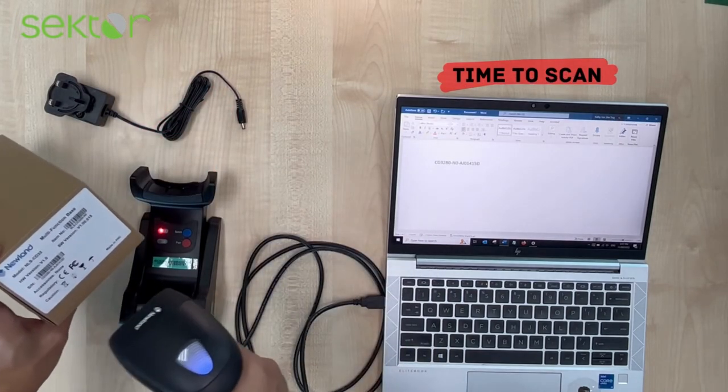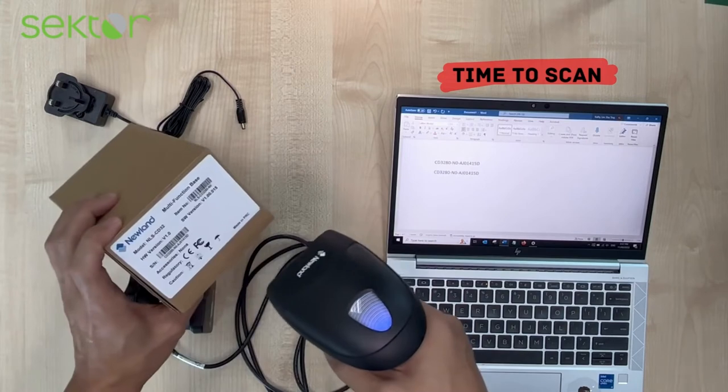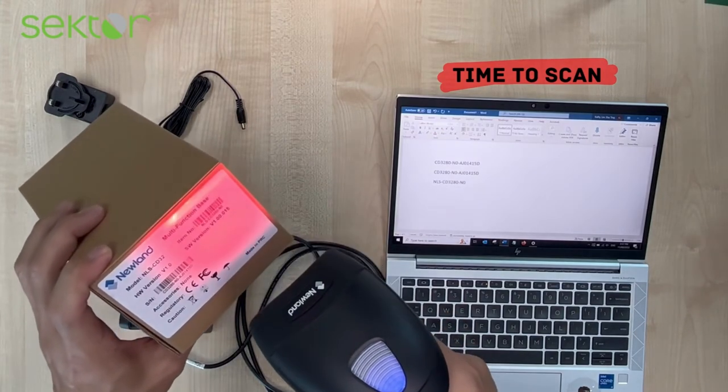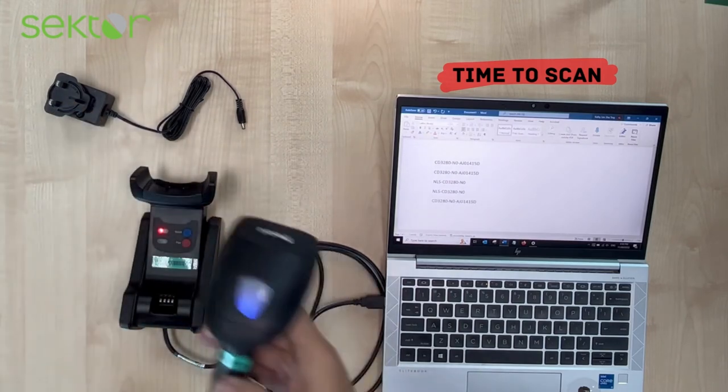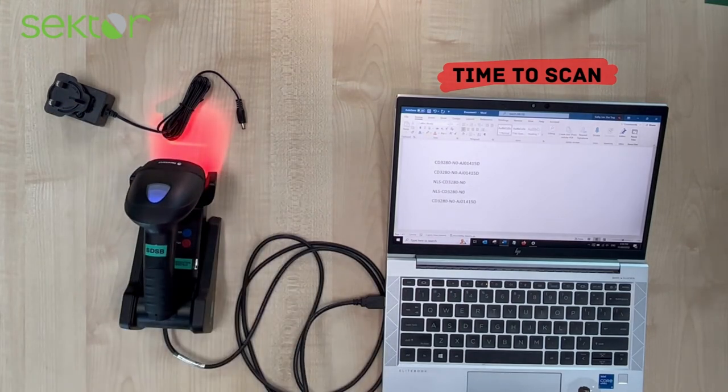Time to scan. As you can see, scanning is very easy — just aim the bar across the barcode to scan.